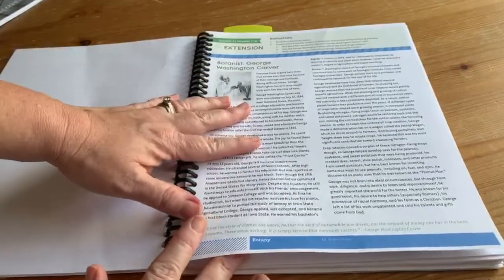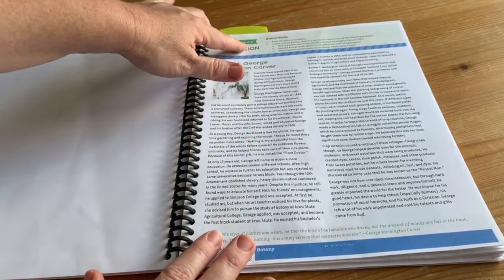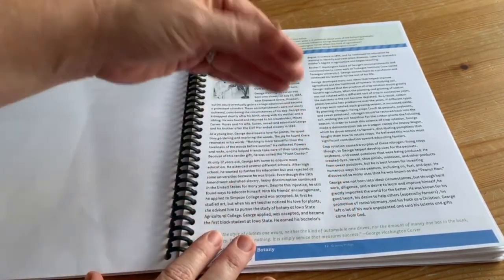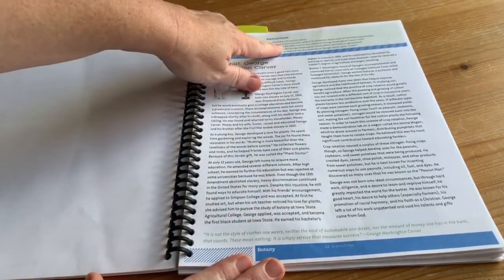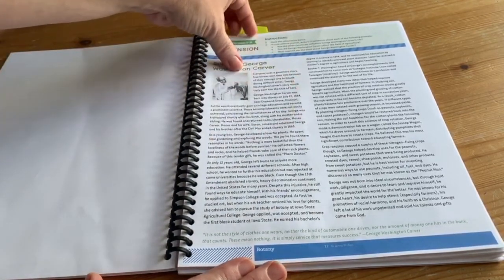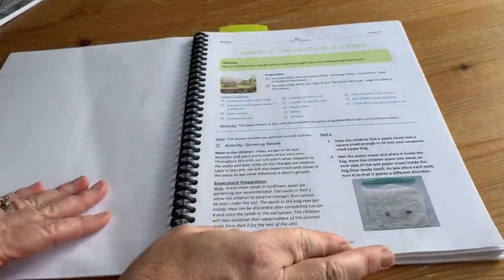There are also extensions for kids who are in the older end of the age range. Grades 7 and 8 will have extra pages where they're going to read something else, maybe do a little research and some extra writing. It has a science journal prompt with different writing suggestions. You can use these even for younger kids — it doesn't have to be just for 7th and 8th grade.